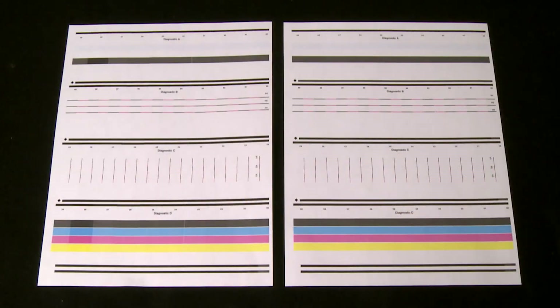Lines on the test page should be straight, continuous, and the same color. Any differences may require additional troubleshooting. Check the user guide for more information.